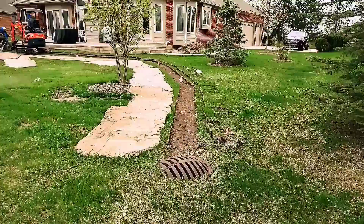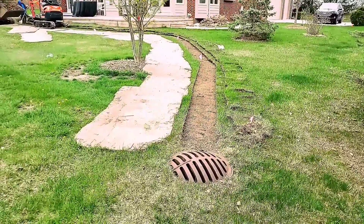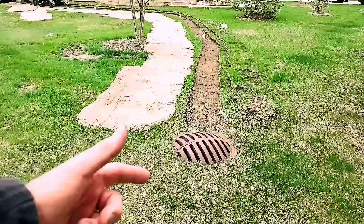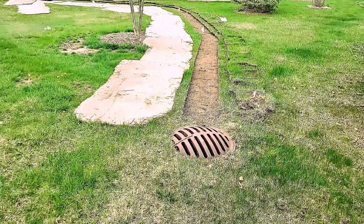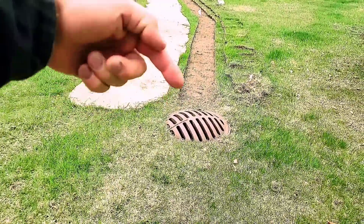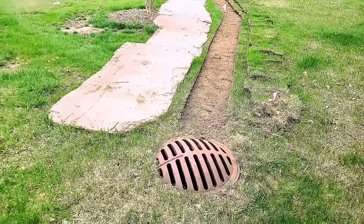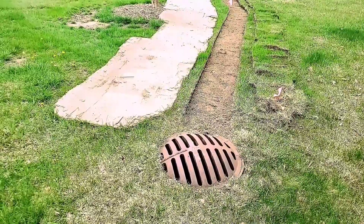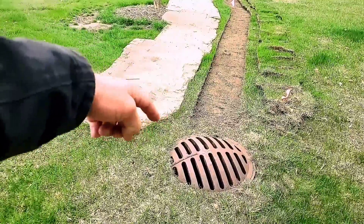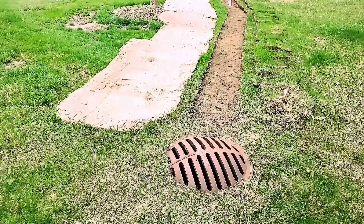We have a storm drain catch basin that we're taking this to. Whenever you run a system out to a storm drain catch basin, don't just end it at a pop-up. You have to remove the cover, you have to dig down the basin. You got to core and tap — you can't ask water to come up out of a pop-up, defy gravity, and then go in. I see it all the time, people just put a pop-up. The core and tap is a little extra and you got to rent equipment or hire it out if you're DIYing, but you have to — so that you can empty the water from the line. You got to dig down on these storm drain catch basins, go down a couple of feet and core through the sidewall.